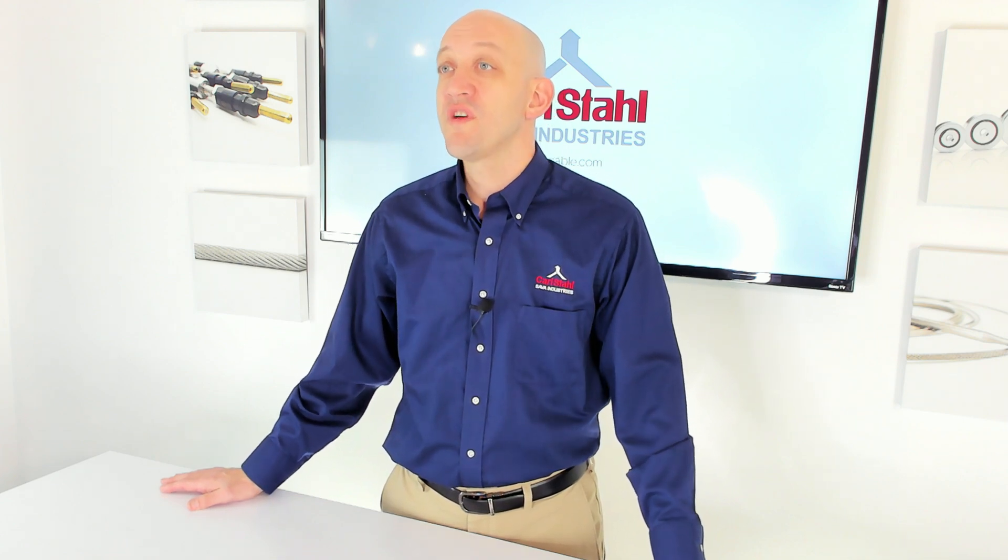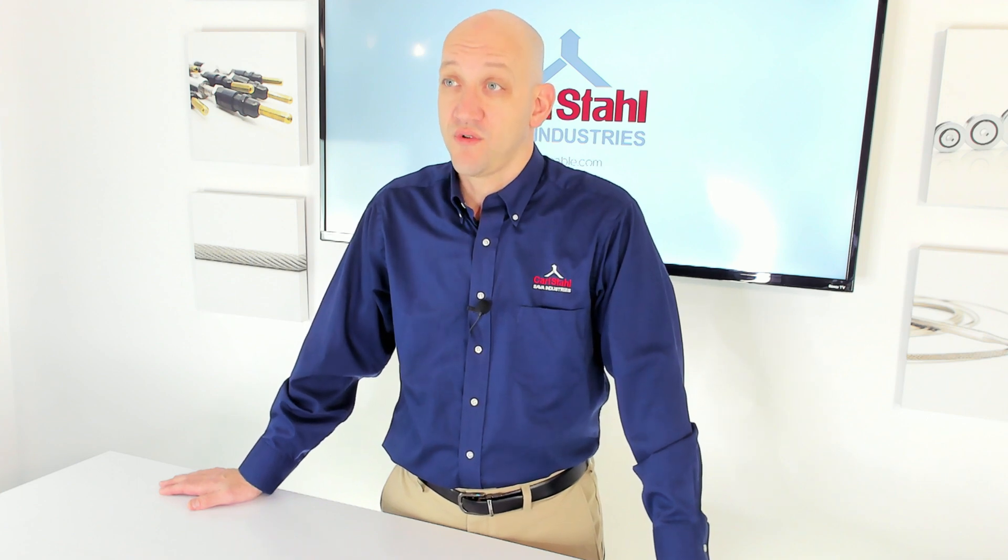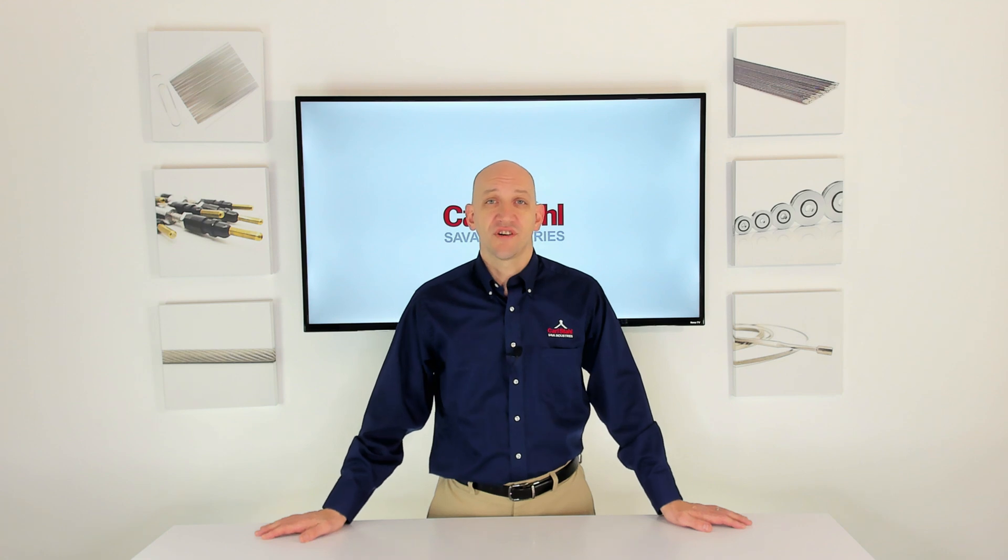Today I'm going to go over three factors that are going to help you decide which cable might be right for you. The first factor is protection.